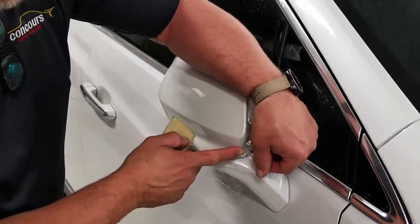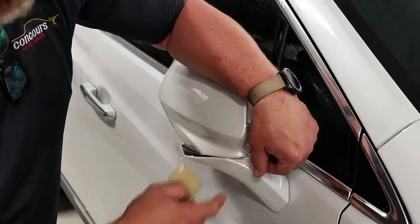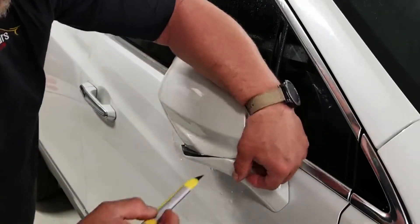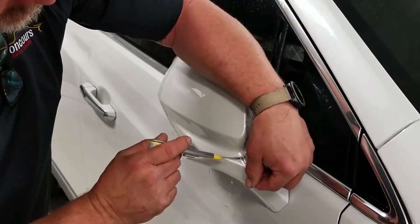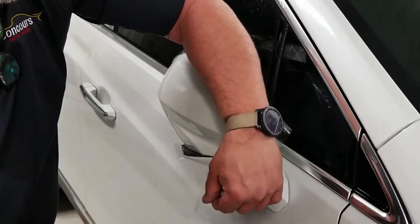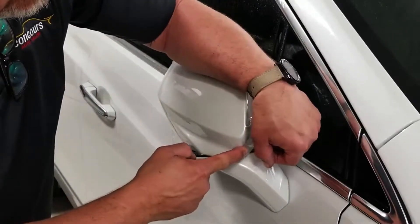I want this to wrap around back through here, but it's not going to really want to do it with this film down here. So I'm going to take a knife and I'm going to cut this down low here. I'm not going to cut on the car — I'm going to cut it down low here and just kind of trim that away. So now I have less film to try to manage.